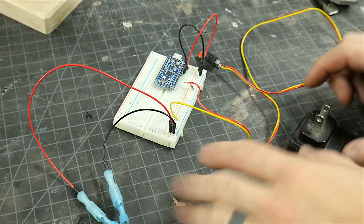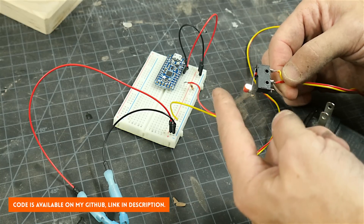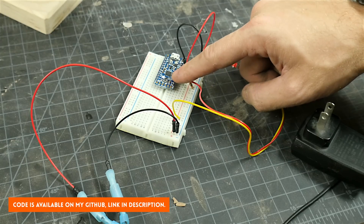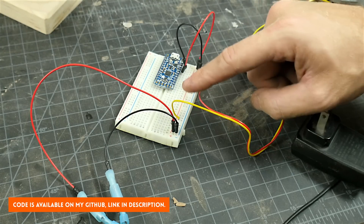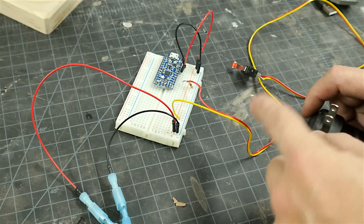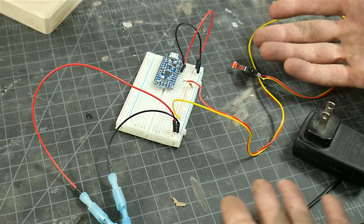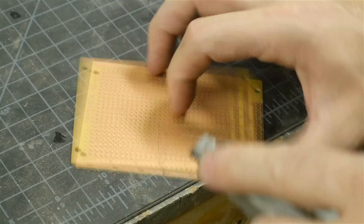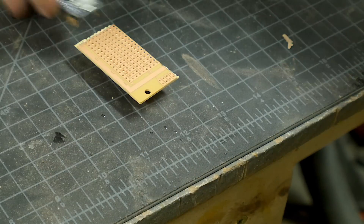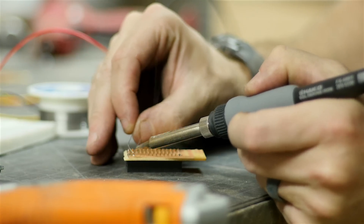I've got the electronics mocked up here. I have a button and every time you click it, it just adds one to a number which is going to be our day counter. That is attached to one pin on this Pro Trinket, which is a small inexpensive Arduino-compatible board from Adafruit. I've also got a 5-volt power supply that's going to run in and power the whole thing, and then the LED strip just plugs into a couple of other pins. I cut a small piece of perf board and then soldered on some female header pins to make a socket for the Arduino — that way it's not permanent. I soldered on all of the pins and then added the electronics in a permanent position just like I had them on the breadboard.